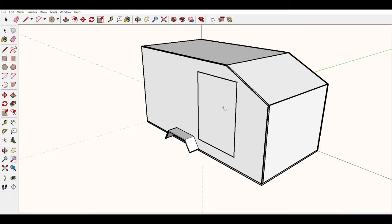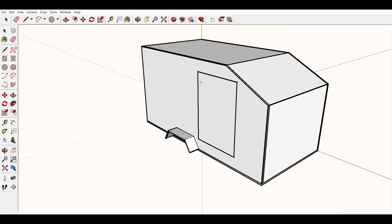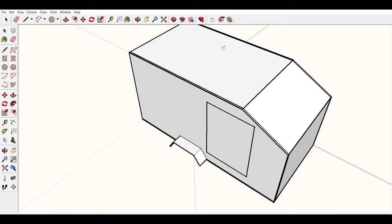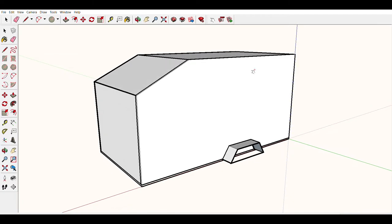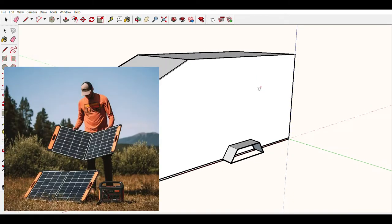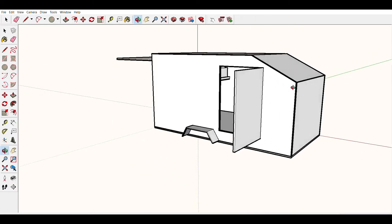This is just a mock-up door here as well. It's probably going to be some sort of Vintage Technologies teardrop door — the oval shape with a window and a vent. I didn't model it, but I'll definitely have some sort of roof fan. And since I'm going with the Jackery, they have portable solar panels, so I'll most likely incorporate some sort of plug for that.